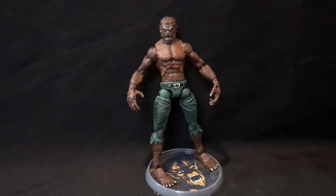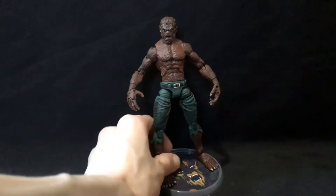One glaring issue — I'm going to just get right into it so we can cut to that.